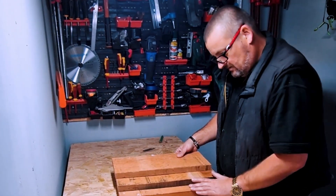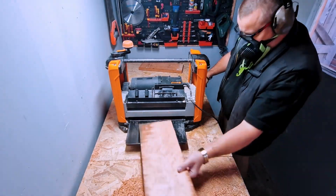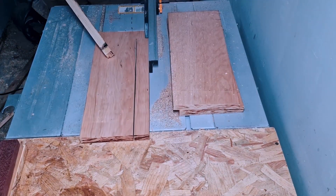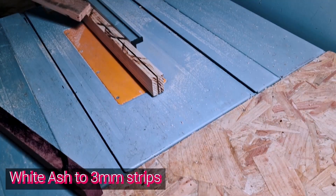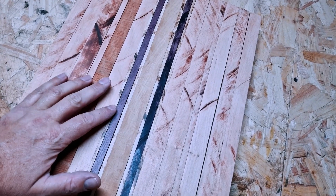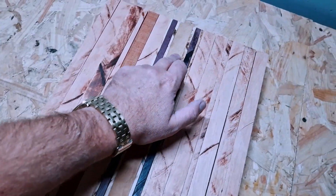Three pieces of black cherry. This is the look I've gone for: black cherry at the edges, then some very thin strips of white ash — four of them — two fairly thin strips of purple heart, and then that lovely piece of European oak in the middle. I'm going to get this glued up, call it a day, and then tomorrow run it through the planer and sand it down.